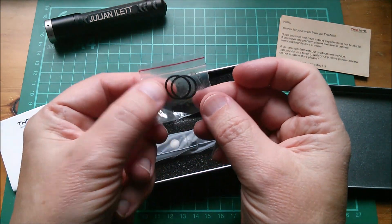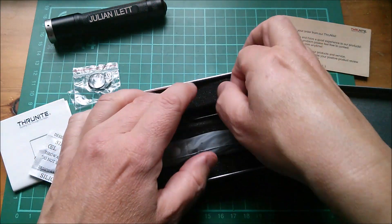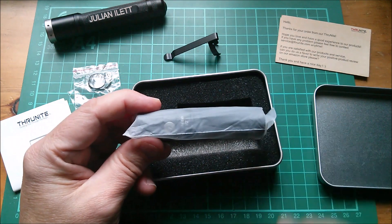There are also some nicely greased o-rings if you need to replace the ones on the flashlight, a clip, and a belt or clothing clip — and of course the flashlight itself.